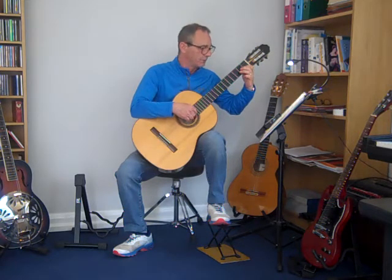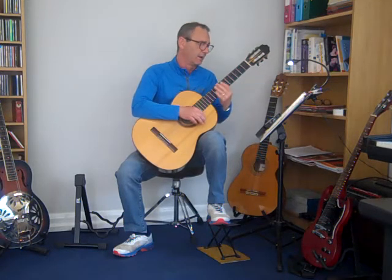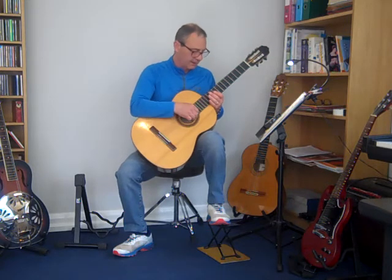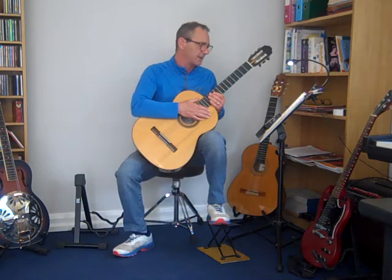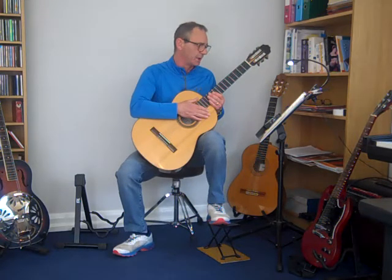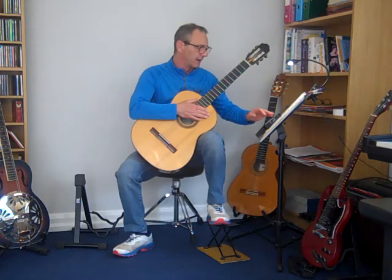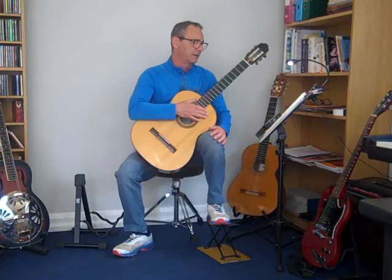And we finish off with a different ending there. So sul ponticello, then natural. And there's a little crescendo in bar 22 coming up towards the end. But again, we're only going from mezzo piano to mezzo forte, so we just finish off a little bit louder.